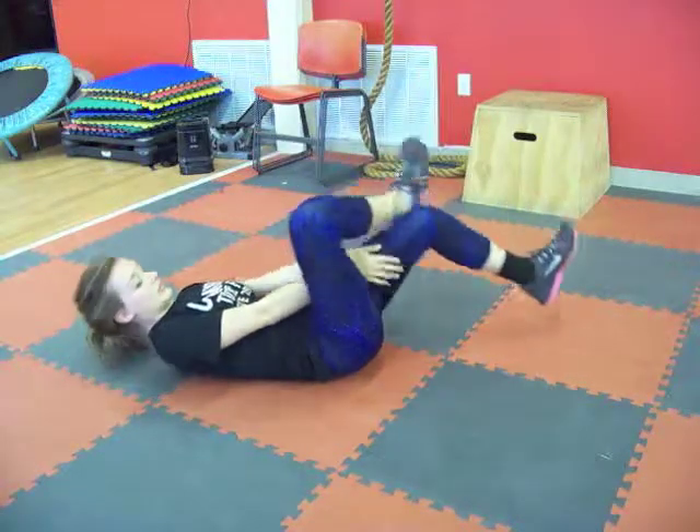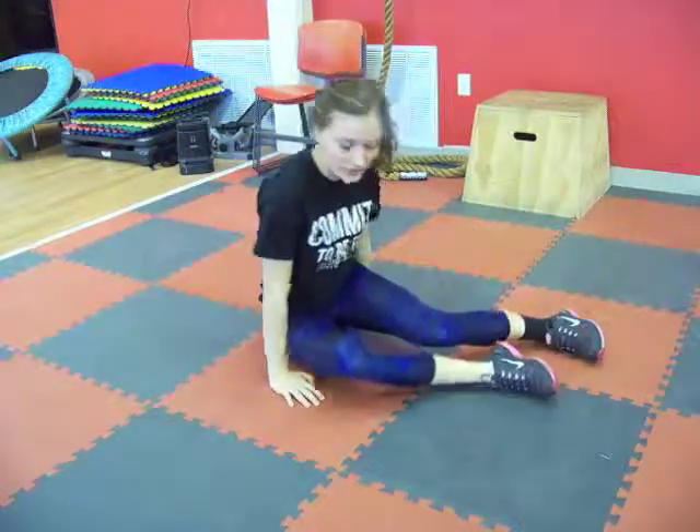And then slowly come out of that stretch. Hope that helps you guys not be too sore for your weekend activities. Enjoy your weekend. Thank you.